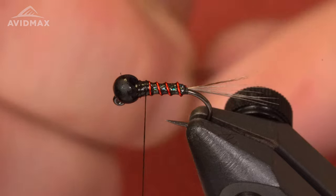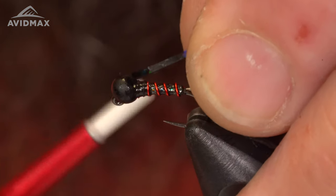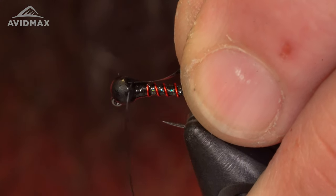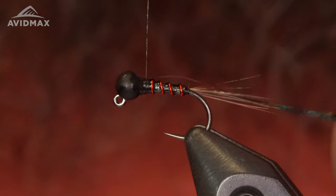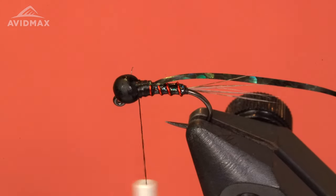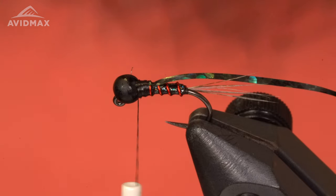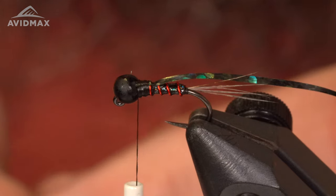I'm actually going to put a flashback on this fly, still using that same Vivas holographic tinsel in black, size medium. I'm going to put that right in the slot of that bead, keep it straight right on top of the shank, just like that — get that locked in. Next material is going to be my ostrich herl in color black. I usually trim the tips; it's a pretty brittle material so just be careful when you're using it.